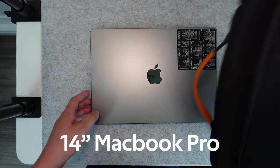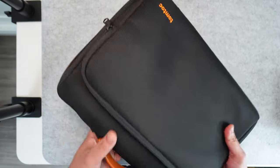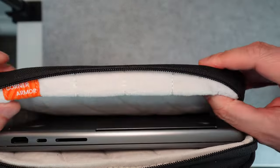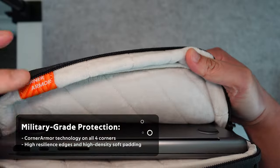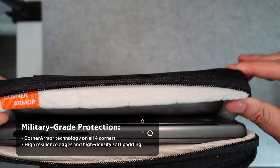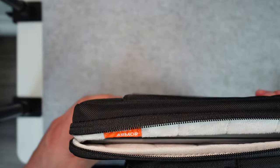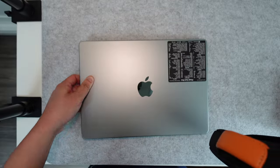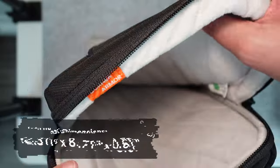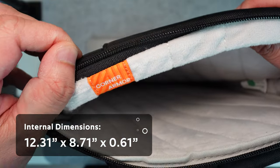This is a 14-inch MacBook Pro. The TomTop cases come in all kinds of sizes, but you can see the inside here has a nice soft material, and there's something called corner armor where the corners of the case are harder to protect your laptop from any falls. Let me give you a better picture of the inside — it's really nice, soft, thick material with those corner guards.